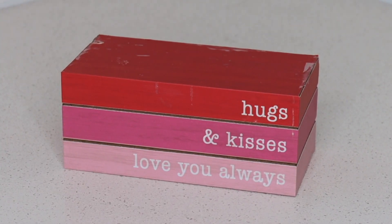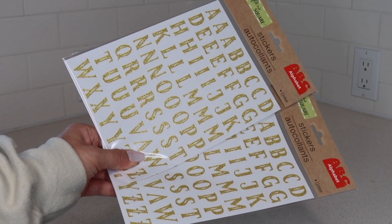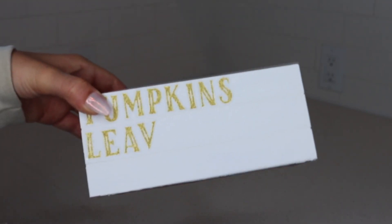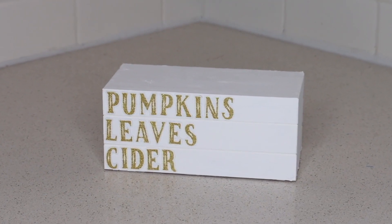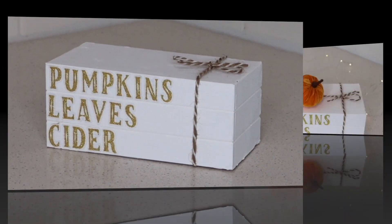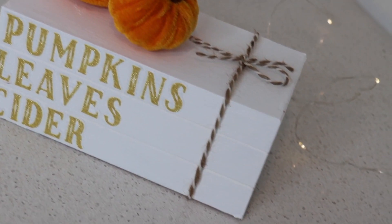For this next DIY, you'll need a book stack. You can get a seasonal faux book stack from Dollar Tree — I got this one during Valentine's Day — or you can use actual books. I started by painting the books with white chalk paint. Once dry, I grabbed some stickers from Dollar Tree — I only needed one pack — and started to spell out different fall things I really enjoy, like pumpkins, leaves, and cider. Then I took some jute cord and tied a simple bow around the faux book stack. The final look is a bit more minimalistic and high-end than the original version, and you can use this to style a coffee table, shelf, or end table.